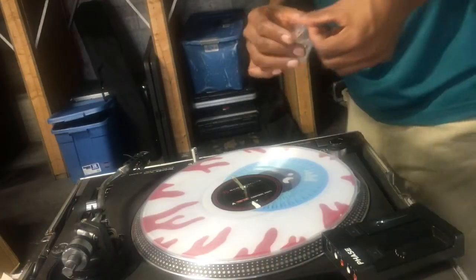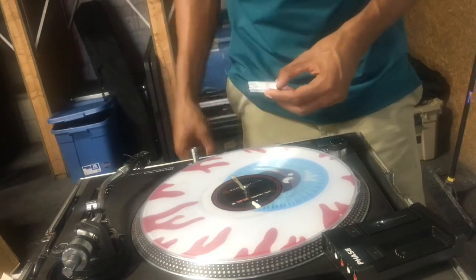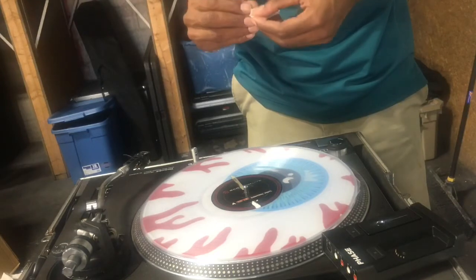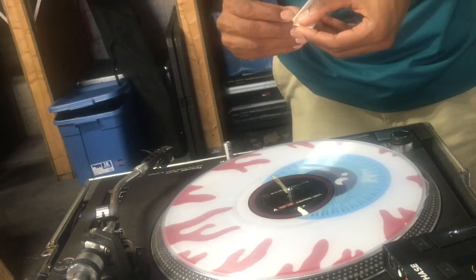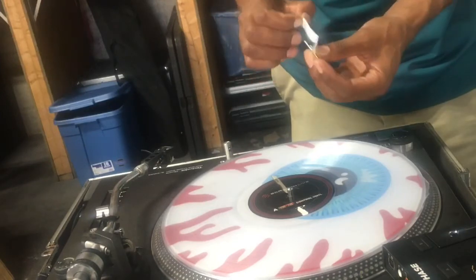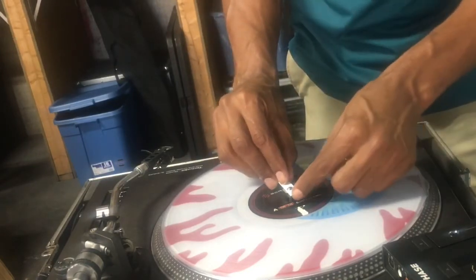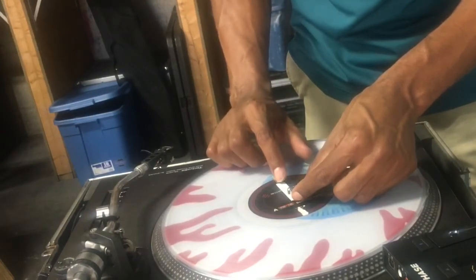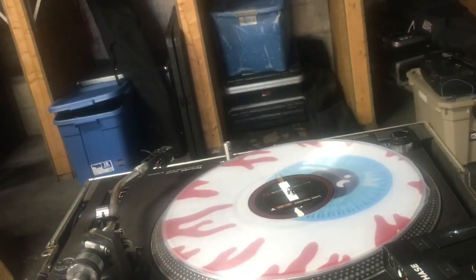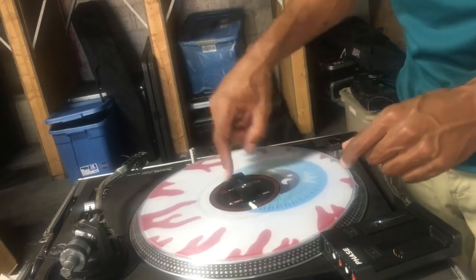All you're going to do is take your magnetic strip — I bought these on eBay for like 10 bucks, pretty inexpensive. Take off the plastic cover. They gave me a total of four, and I do have four Phase needles too as a backup. So you just put this on here and line it up with my other visual marker. And that's pretty much it.